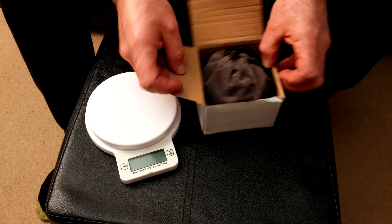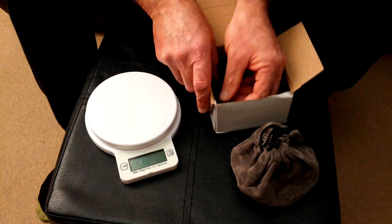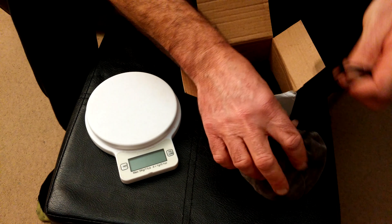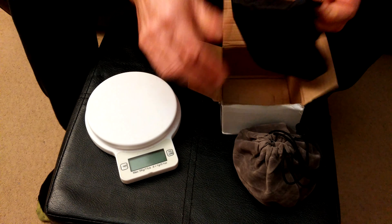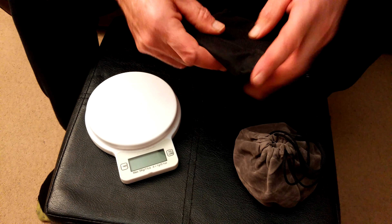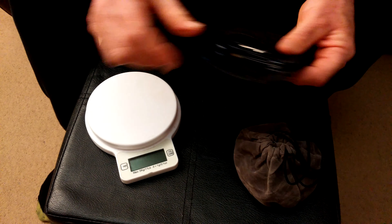Straight out of the box you get a couple of lovely pouches. This is the alcohol burner — it's really nice, sort of felt feel to it — and this is your actual square box stove.